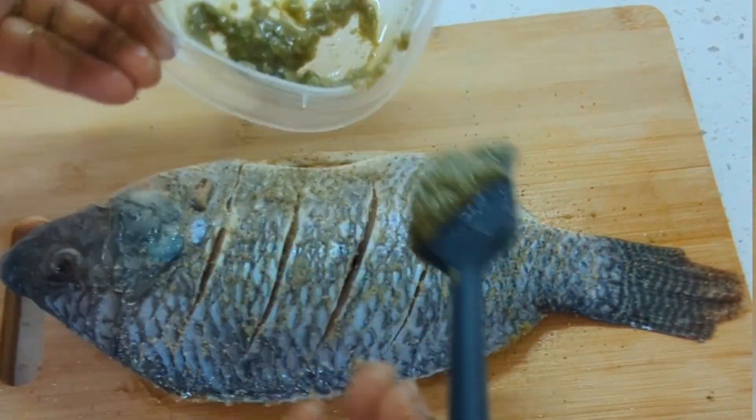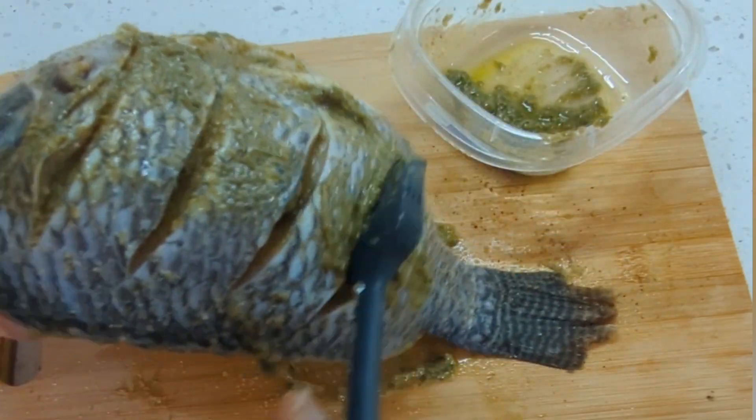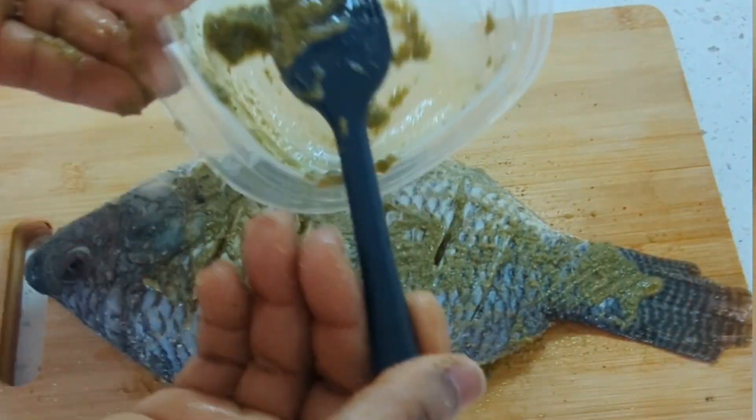I add the green sauce on one side, then I turn it over and add the green sauce on the other side as well.